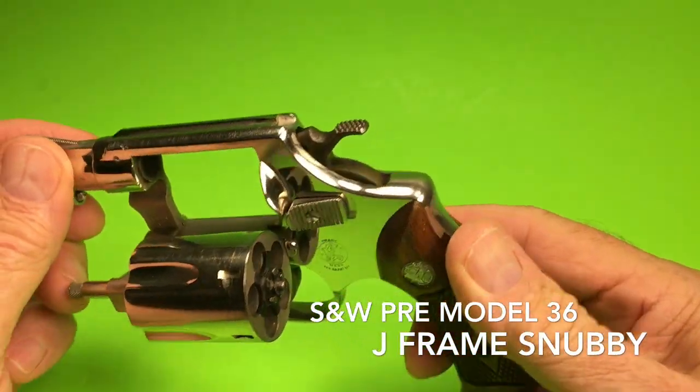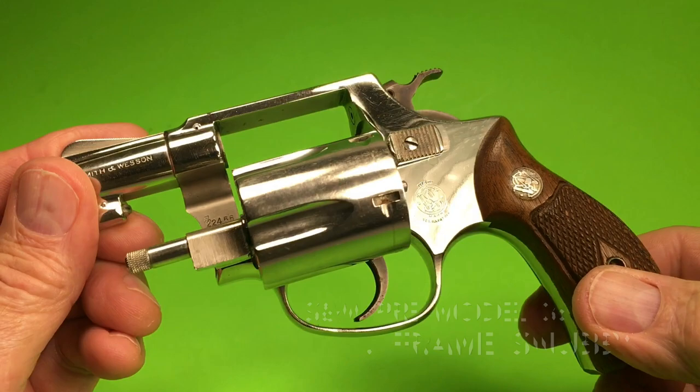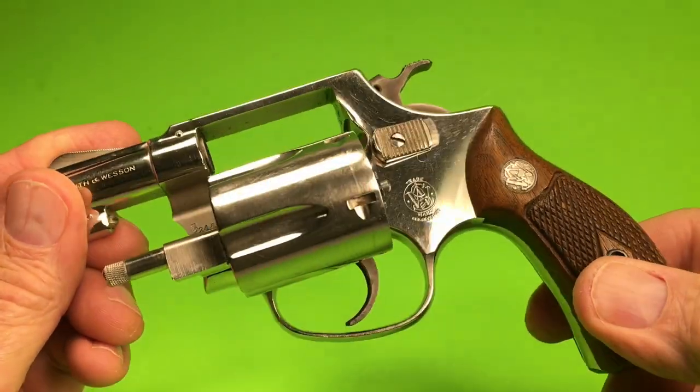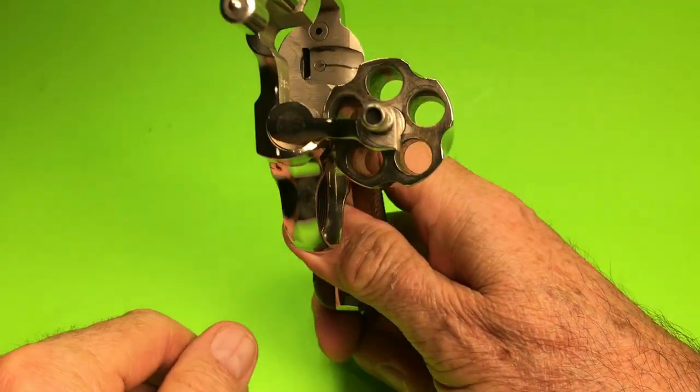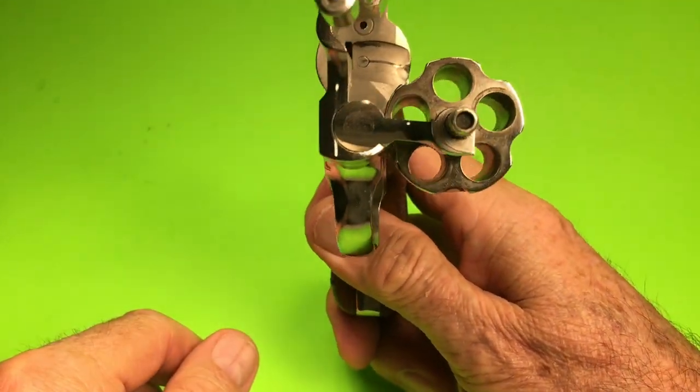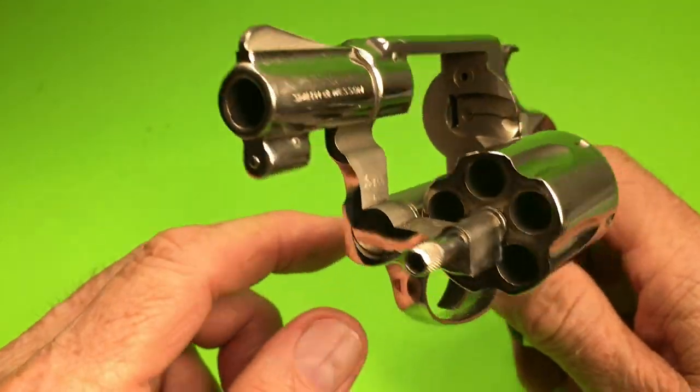Hello gun aficionados and enthusiasts. Today we're looking at a pre-model 36 Smith & Wesson chambered in .38 special. This is a five-shot revolver J-frame.